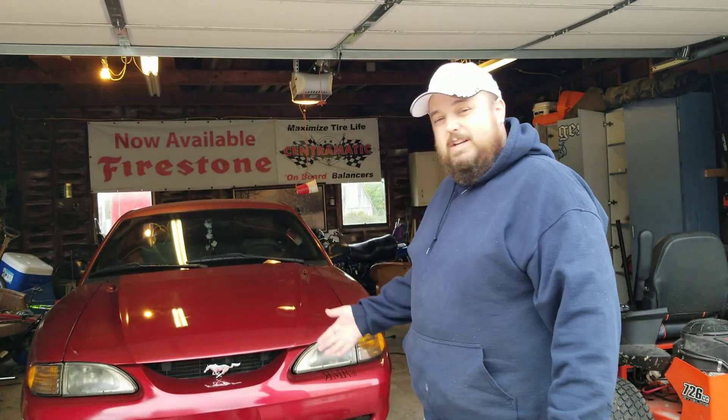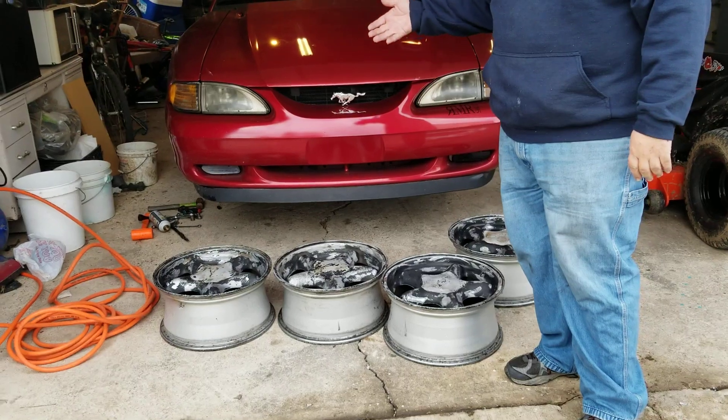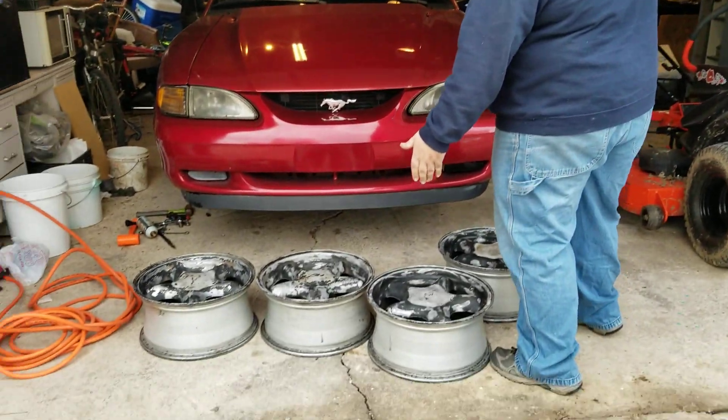Yesterday I pulled the tires and wheels off the car. The paint looked like crap, so I decided to sand them down and get them prepped for paint. As you can see, I got them all ready to go.